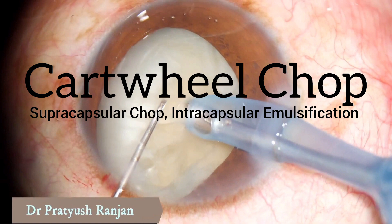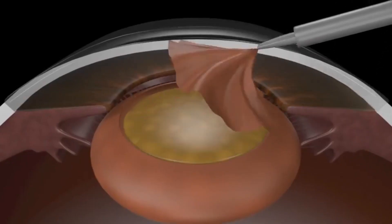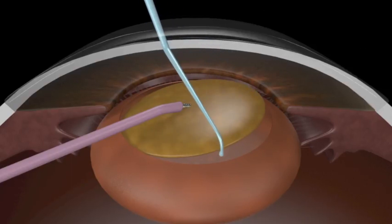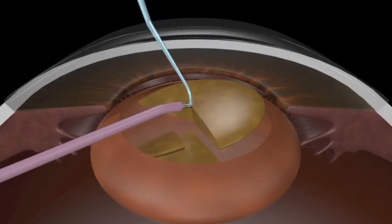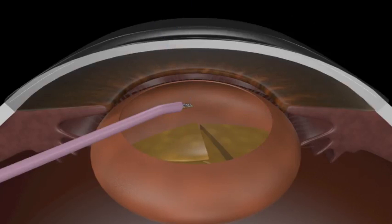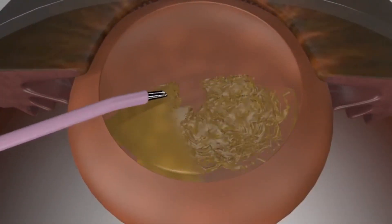And this is the cartwheel chop, which I usually teach to my fellows. So after capsulotomy, I try to do a hydro in which the nucleus is popped. And once this is popped, then under vision, from the equator, you can draw a straight line to the center where the nucleus is impelled. You chop this nucleus into pieces like this and you do a supra capsular chop, but you do an emulsification in the back.